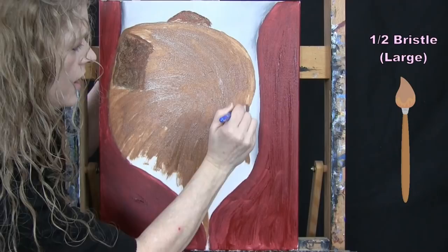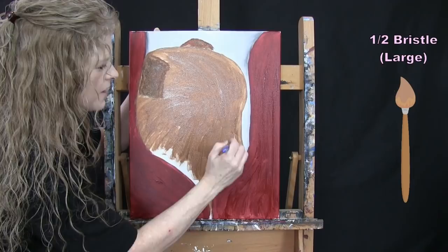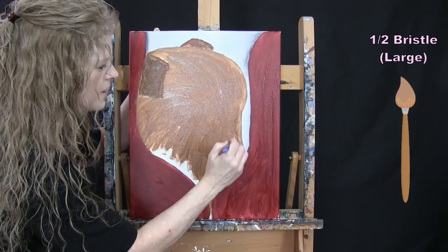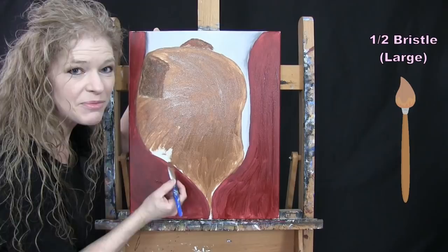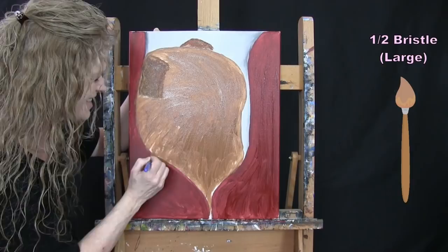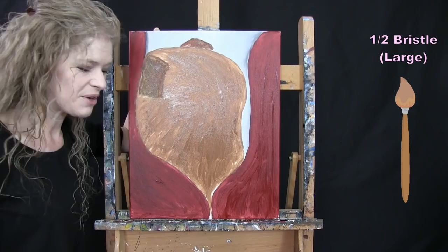As you come along this edge, especially in through here, you can overlap that sweatshirt a little bit — we're going to have a zipper and the sweatshirt edge, plus some little pieces of fur coming out, so it's okay if you overlap the edge slightly. I'm coming all the way down until this entire area is filled in. For the next step we're going to use our small brush, so once you've got this done you can put this large brush away and take out your small brush.